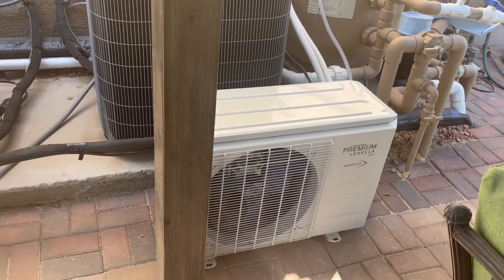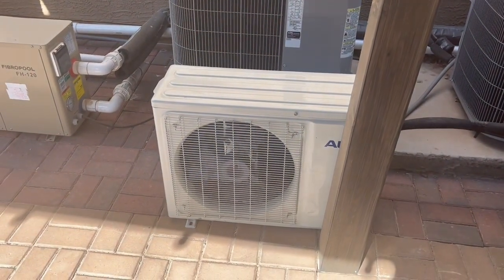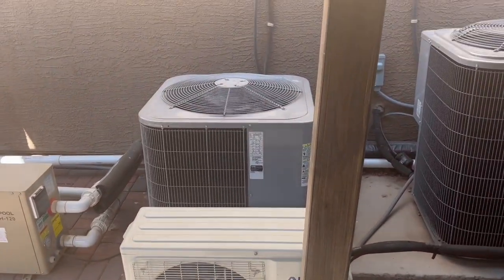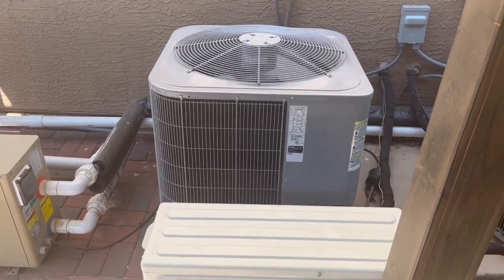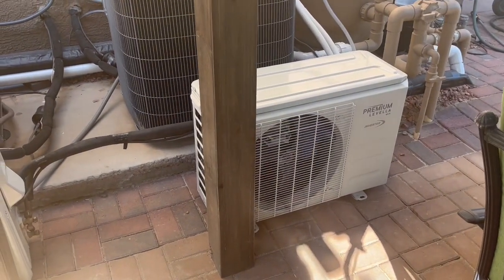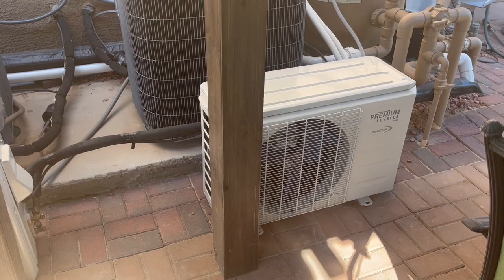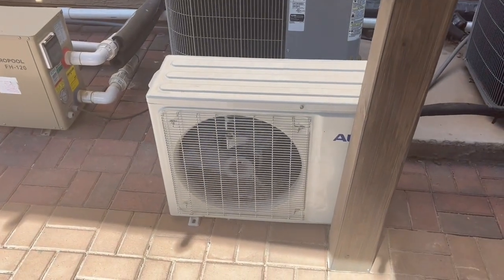It's a one ton premium, 12,000 BTU, 120 volt. That's usually like 8 or 9 amps. This three and a half ton unit uses like 30 to 40 amps on that inverter. When this one-ton is running it's like 8 or 9 amps, and this other one is like 9 or 10 amps.